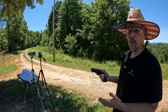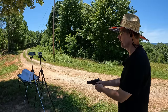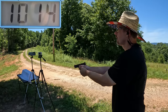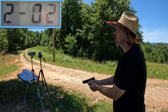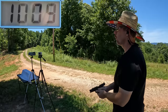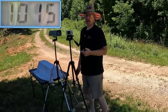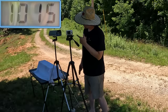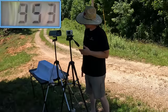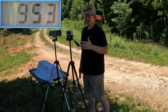Here we go with the Glock 22, with an extra inch of barrel. To be honest, I didn't think it would make a whole lot of difference, but the three shots came in at 1014, 1023, and 1009 feet per second. The three-round average from the Glock 22 was 1015 feet per second. Compared to the 953 out of the Glock 27, you're talking about 62 feet per second faster from the Glock 22.